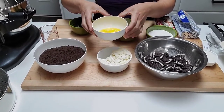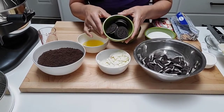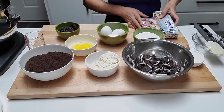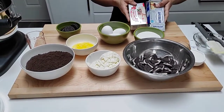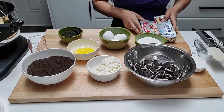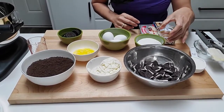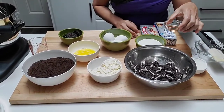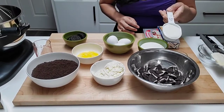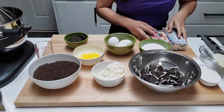I have a quarter cup of melted butter and some cookies here for decorating the cheesecake, a cup and a half of Philadelphia cream cheese or Latanzia — you can use any one, it doesn't matter — one teaspoon of vanilla or mixed essence, whatever you want to use, and a quarter cup of sour cream.